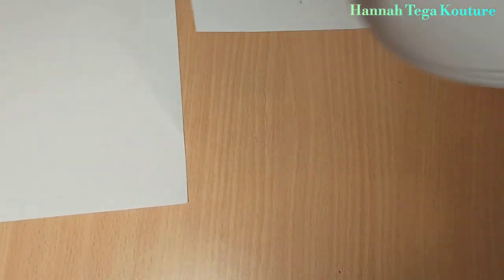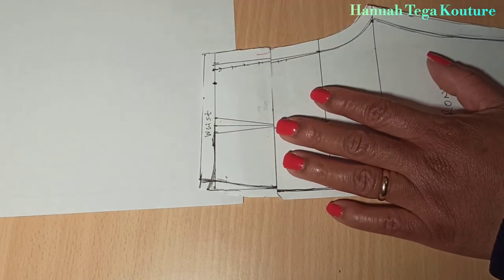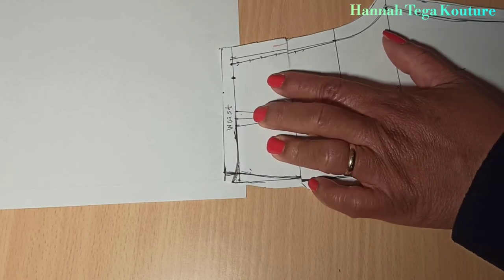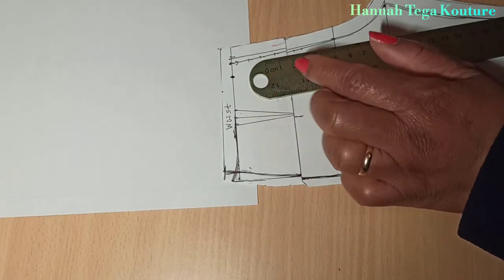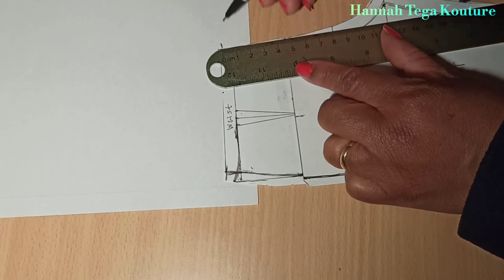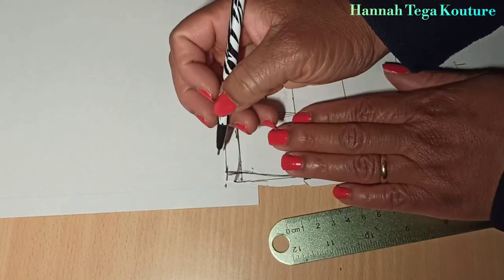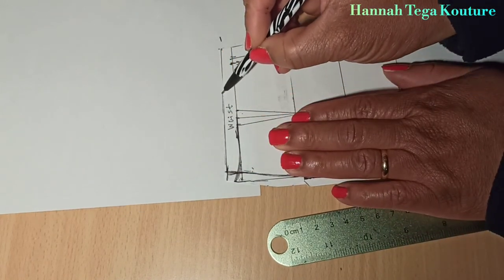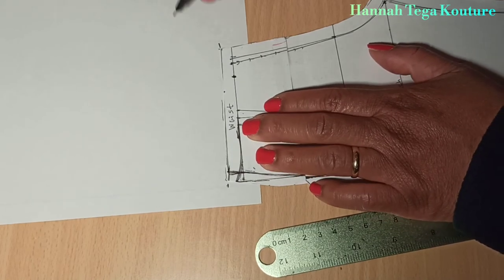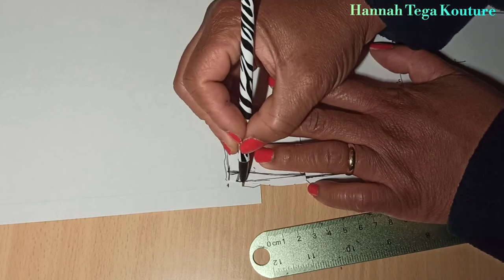Now you want to cut facing for your pants — both the front panel and the back panel. Do that by placing a fresh paper and determining how much length you want for your facing. Here on the paper I've marked two inches down. You want to construct the waistline, draw it out, and cut it out.